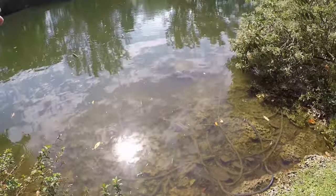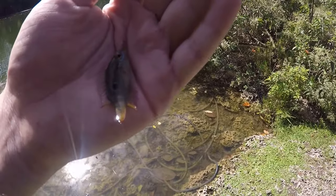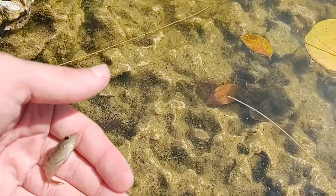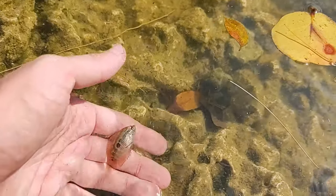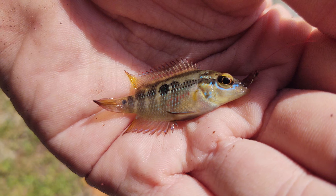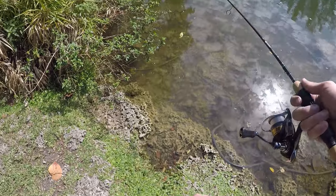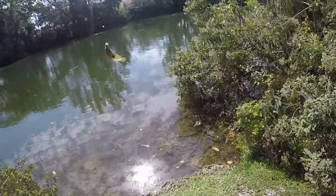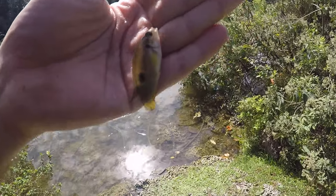Fish on — tiny guy. Baby Salvini cichlid. Fish on — little jewel cichlid. Alright, second one of these for the day.